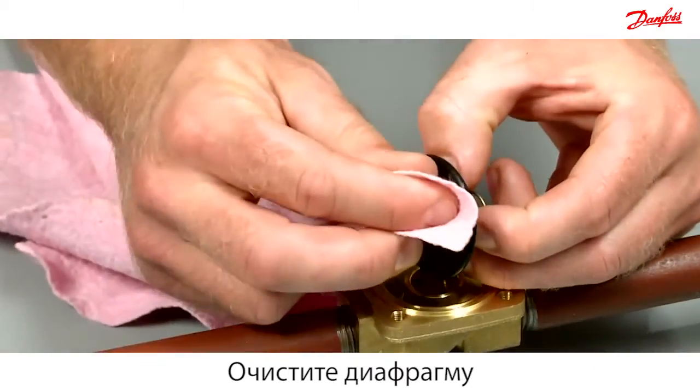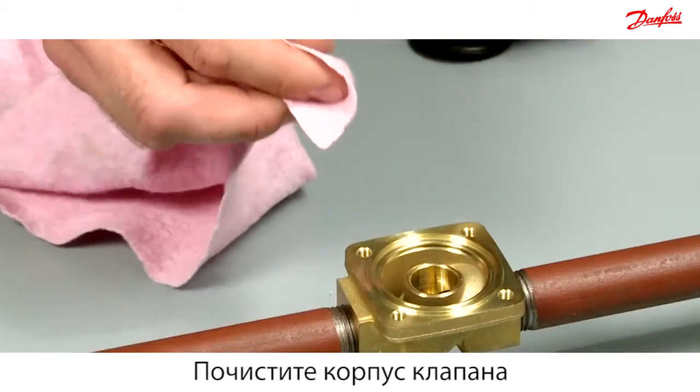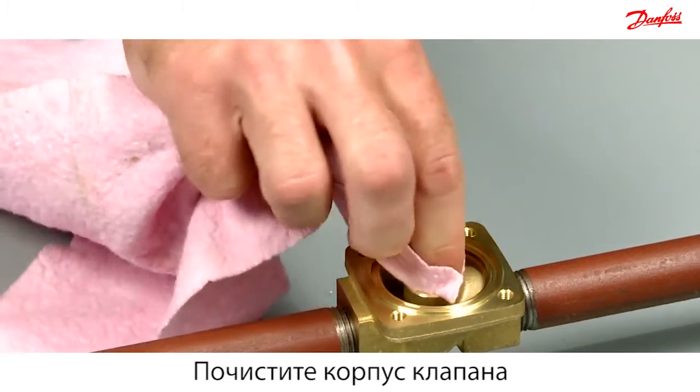If light cannot be seen through the diaphragm holes, then clean it. Clean any dirt off the diaphragm and valve body with a clean cloth.